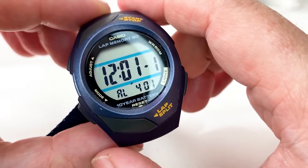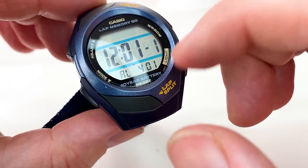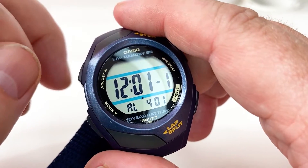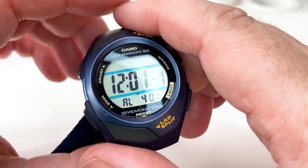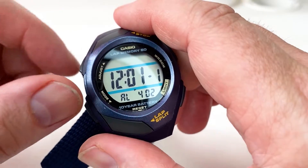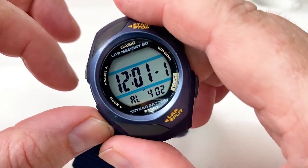This one here is your alarm. You do have five daily alarms which you can sound every day, and you can also set an hourly time signal so it beeps every hour on the hour. It's also got a snooze function that you can set — so it's got a few more features than your normal watch for this size.